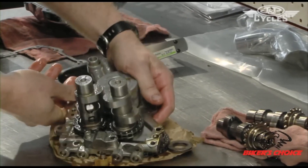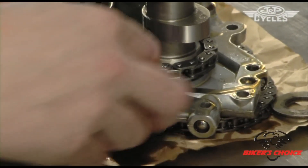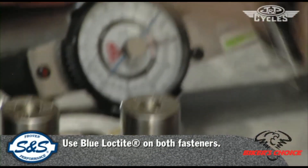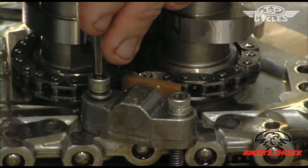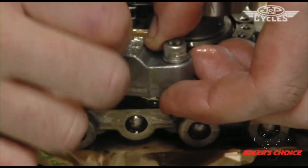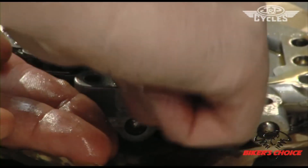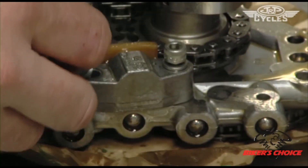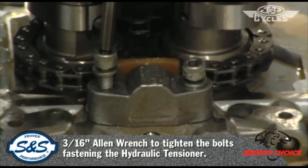Now we can put the hydraulic tensioner back on the other side — just pop it in there either direction. We need to use the blue Loctite supplied on these screws. Put a little on there and install that screw. Pull this one out as well — we'll need Loctite on it too. If there's still oil in the tensioner it's going to be a little hard to compress, but it's certainly doable with your fingers. Push it in, get it started, run it down with your wrench, and then torque them up to spec.